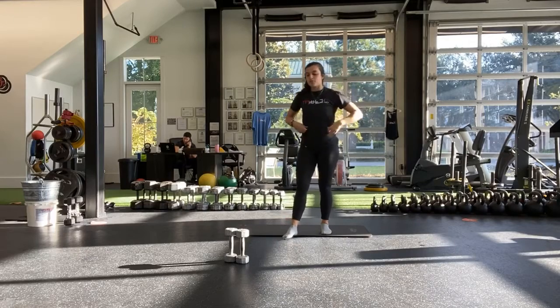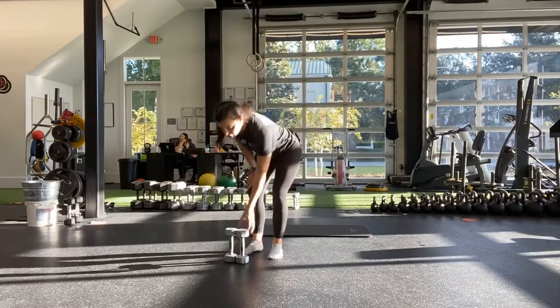Four supersets planned. So to start, I'm just going to show you our first superset.